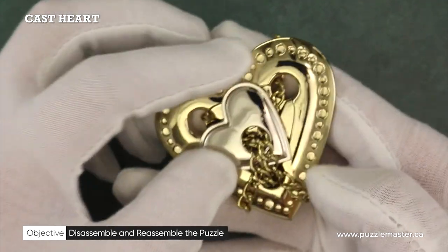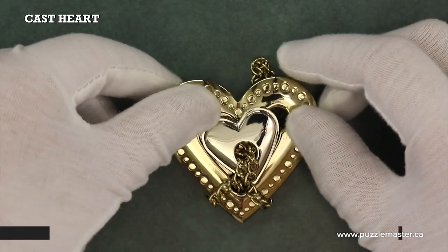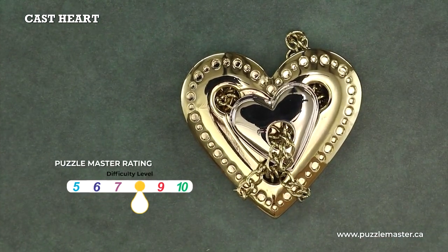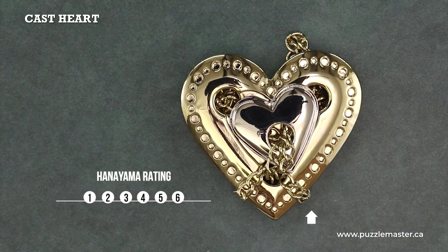Your objective with this puzzle is to figure out how to remove this little silver heart from this big golden heart and then get it back together. This is a level eight on the Puzzle Master difficulty rating scale, which runs from five to ten, and a level four on the Hanayama difficulty rating scale, which runs from one to six.